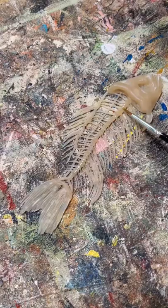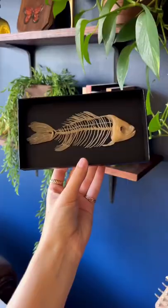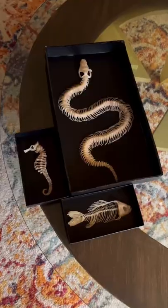I've always felt like Mother Nature is the best artist, and I get so much inspiration from the natural world, and I can't wait to keep adding to my collection.